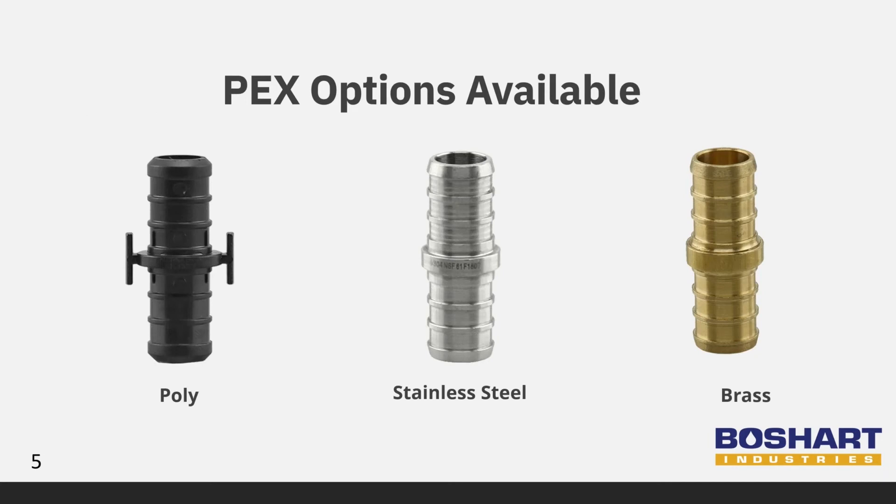PEX fittings continue to grow in popularity, so before we dive into our fittings, I want to take a look at what's on the market. On the market, you'll find poly and brass PEX fittings. In addition to that, Beauchard Industries is offering stainless steel PEX crimp fittings and valves as a superior option for your PEX installation.